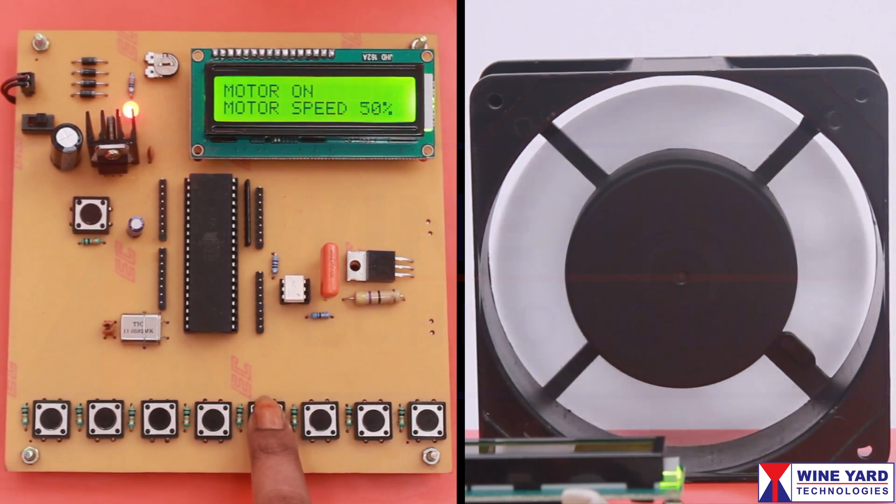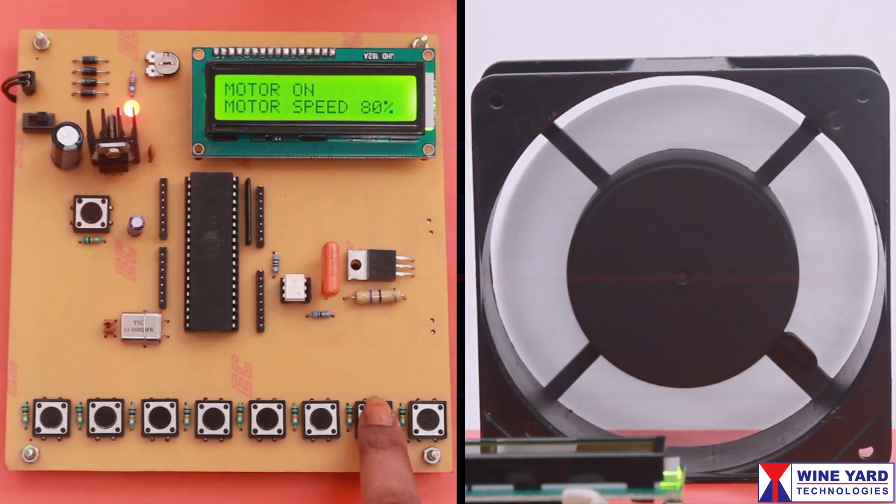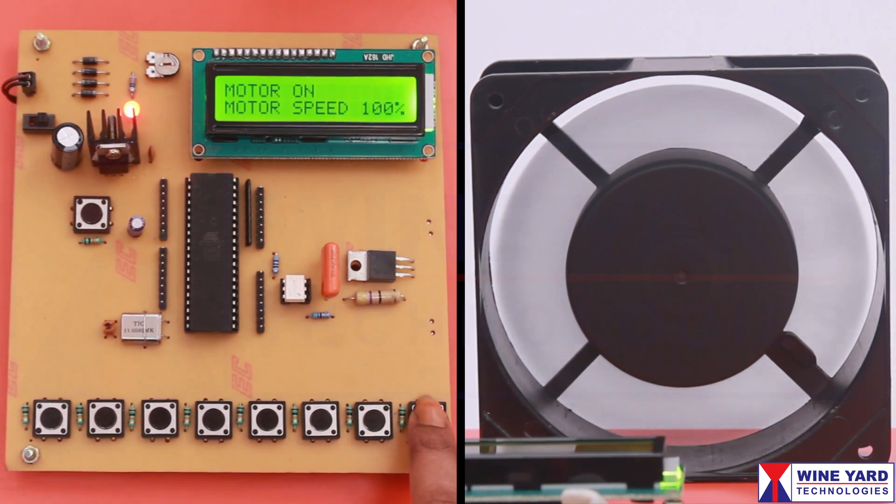This is for 50%. This is to run at 60% speed. This is for 80%. This switch is to run the motor at maximum speed, that is 100%.